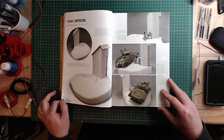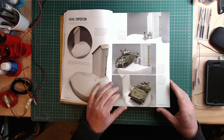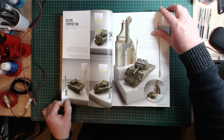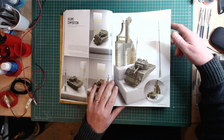It looks at composition in the round — so if you have a view from one direction, does it work when you switch around 180 degrees? Then there's square composition, which seems to be more about viewing the diorama from one angle.